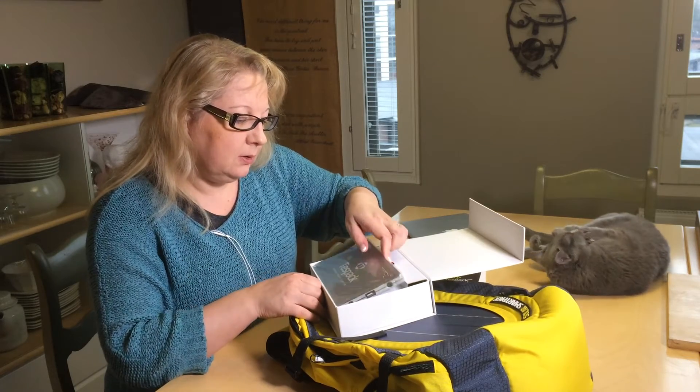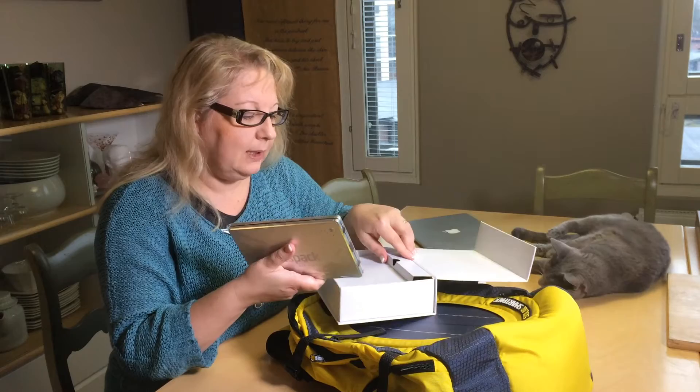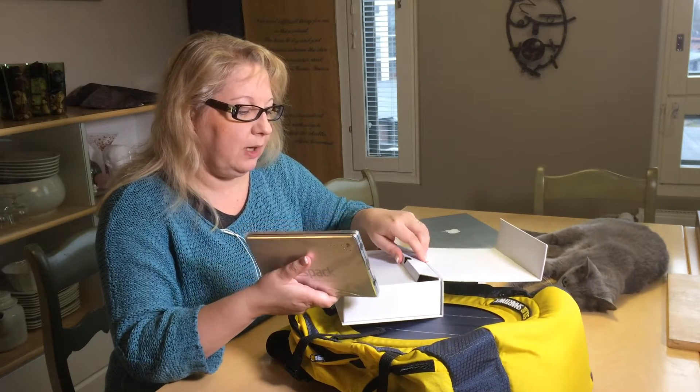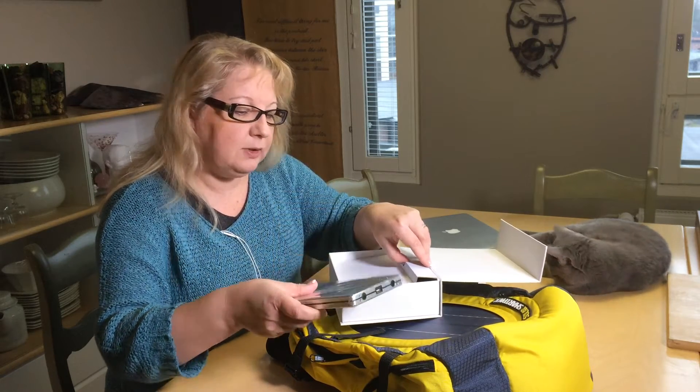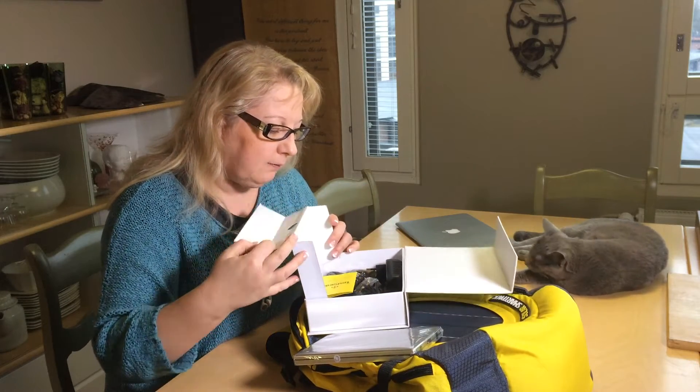Mobile power station. It's a bit heavy but I can bear with that because I can charge my iPhone about 15 times from this one. And what do we have here?